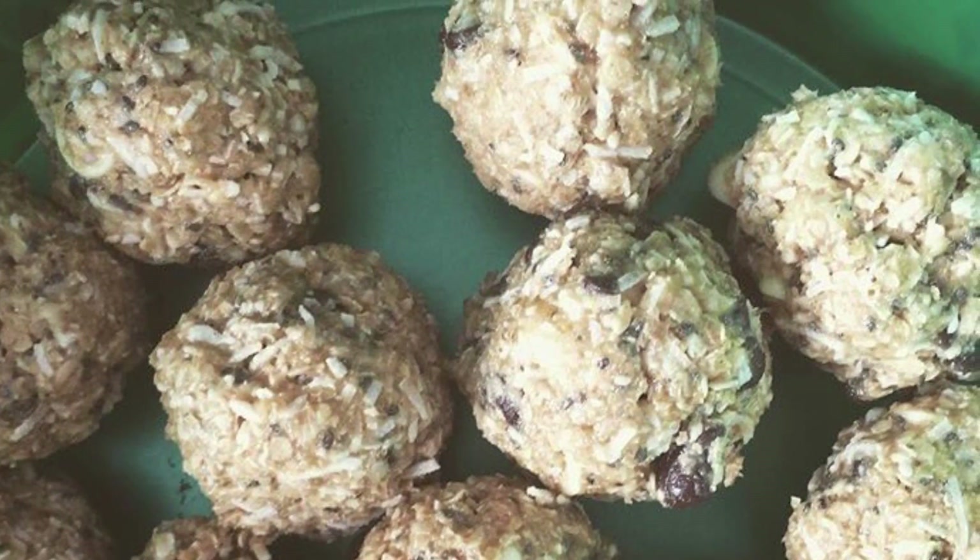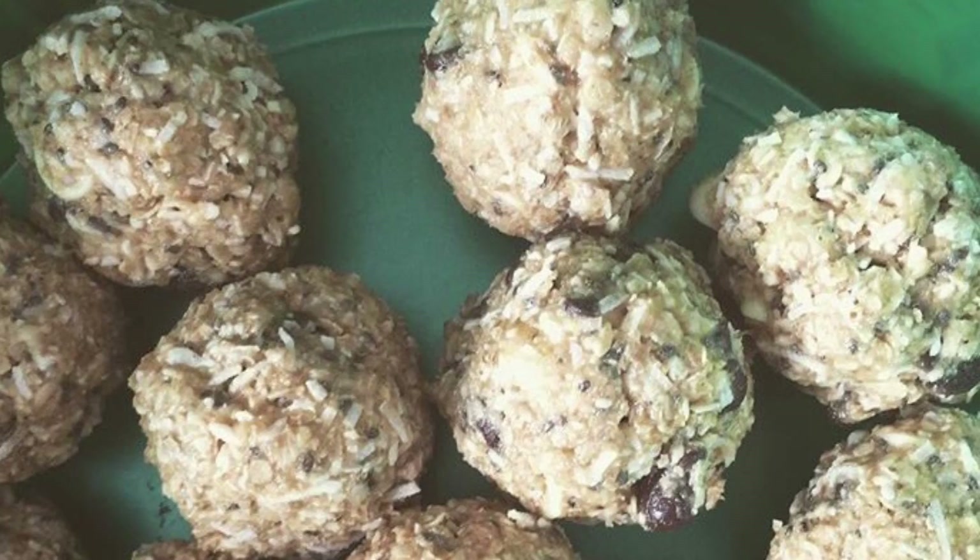Hey guys, so today I'm going to show you how to make these really simple and easy energy balls.